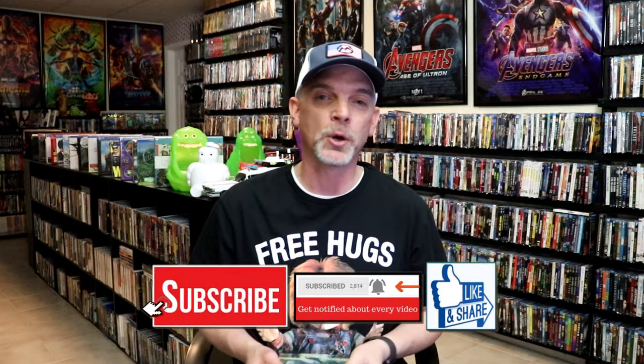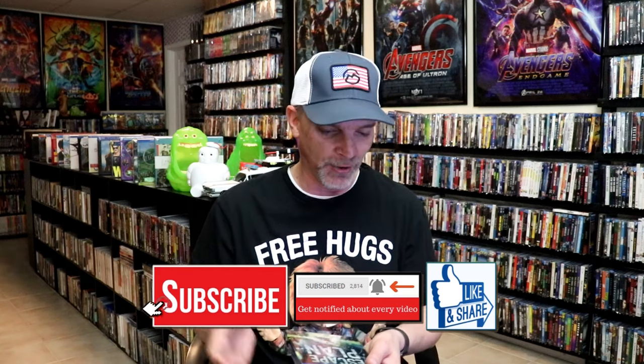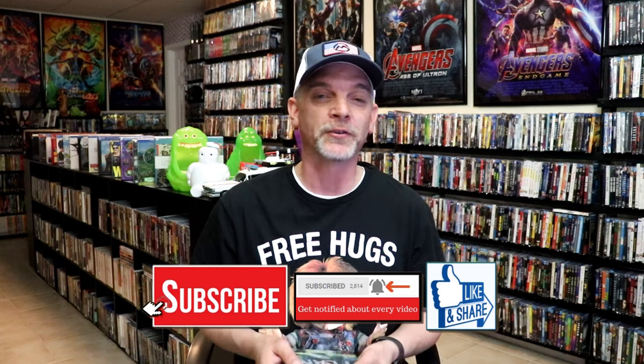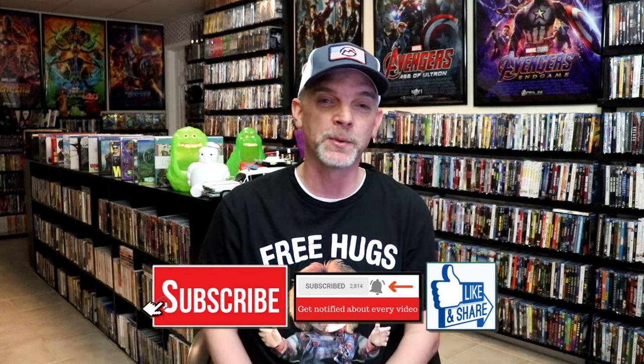I enjoyed Escape Plan, the first film. The other two, not so much. But still, it was a very beautiful looking Steelbook. Please leave a comment below — let me know what you think about this Steelbook unwrapping, and also let me know your thoughts on the Escape Plan films and which is your favorite, because I really do enjoy reading your comments. But thanks for taking the time to watch this video, and we will see you next time.